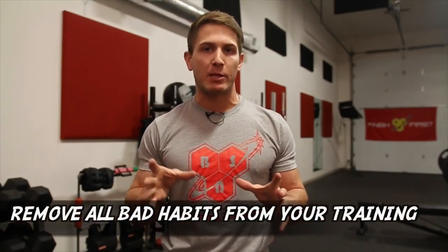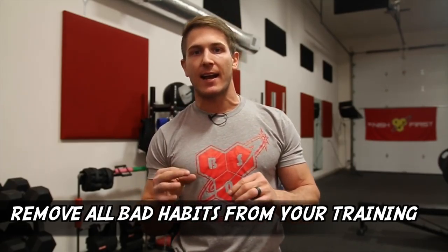Tip number three is to remove bad habits from your training. Tips one and two covered a wide variety because you need to warm up your entire body, not just what hurts — even if your elbows don't hurt, do these warm-ups to prevent future injury. As for bad habits: there's always a debate about whether you should fully extend on exercises, because it can cause elbow pain. But there's a big difference between a controlled lockout and snapping your elbows.